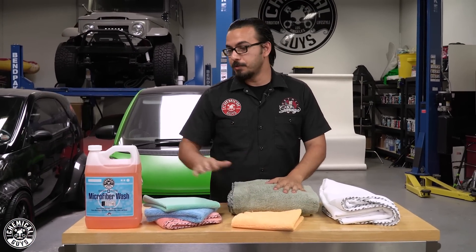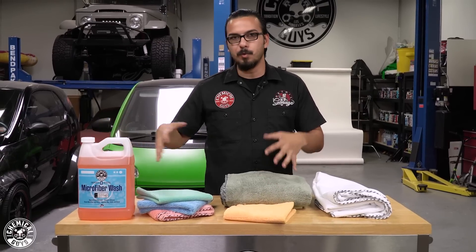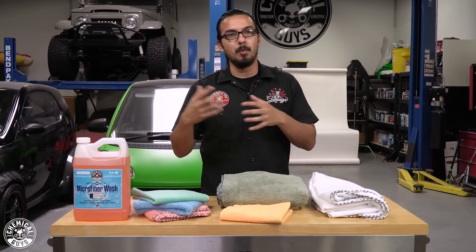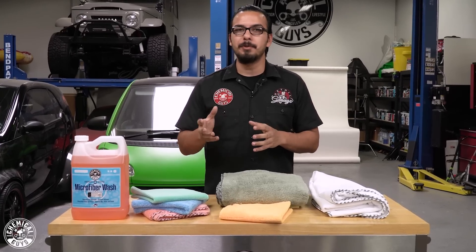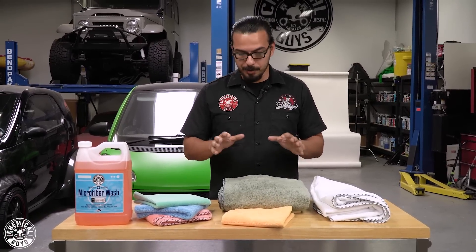Now, a pro tip is to always wash your towels using the right product, and that's going to be microfiber wash. Just add an ounce of this to your wash process, whether you're using it on your drying towels, wash mitts, polishing towels, or any kind of applicators. This gently removes any kind of product that's in the fibers of your microfiber goods. Also, you want to use warm or hot water to release the fibers and anything stuck in them, and then always dry on low heat, tumble dry, or air dry. This is going to help your microfiber goods last and perform for as long as possible, without creating streaks or any swirls and scratches.